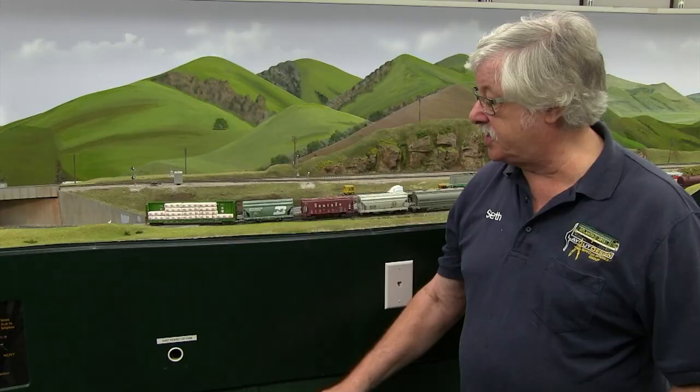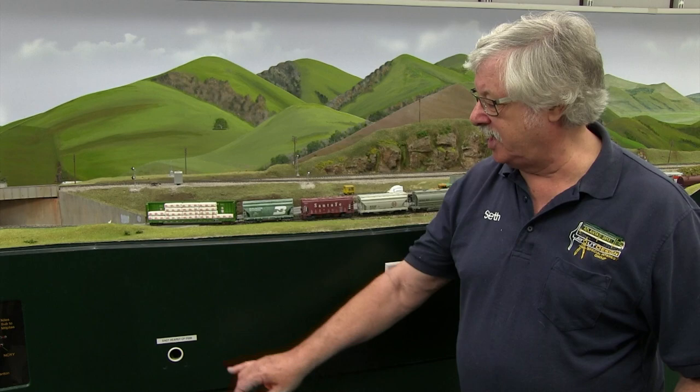If the label is white, it's a dispatcher-controlled switch which the dispatcher can throw. If it's goldenrod or yellow, that indicates a switch that's controlled by the dispatcher's lock. There are also a few switches on the layout that are motorized simply because they're hard to reach. In those cases, they will not have a control point number, but they'll still be yellow to indicate they're not dispatcher-controlled.